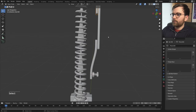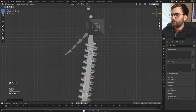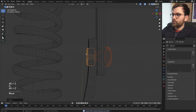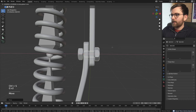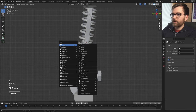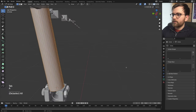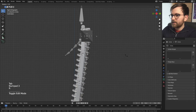Duplicate this up here and bring the screws along as well. We need more screws — place them roughly in the middle. The most important thing is it looks like something is holding this together. I want to add something inside the spring: add a Circle instead of a cylinder, select everything, press S and Shift+C twice to scale on the local axis, and have this sit inside the spring.